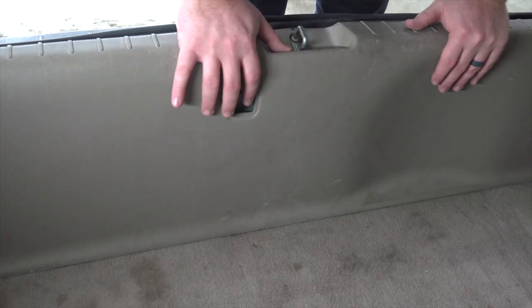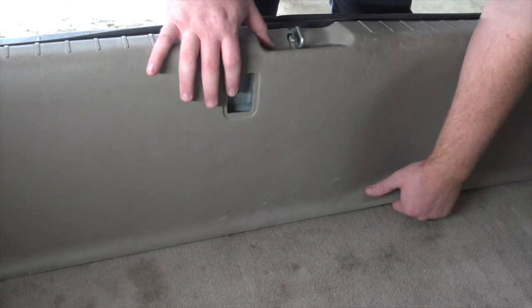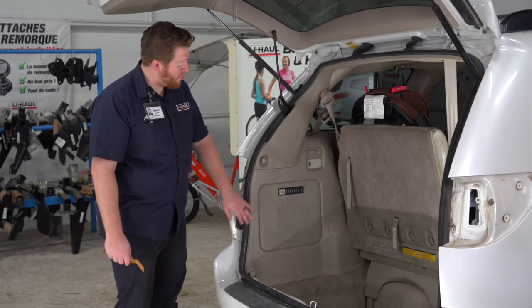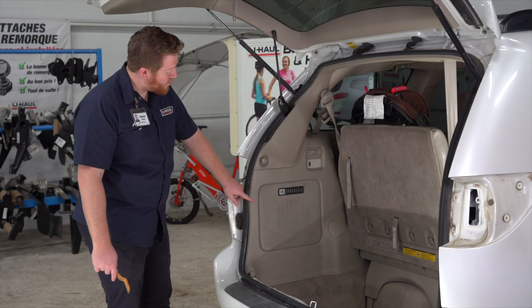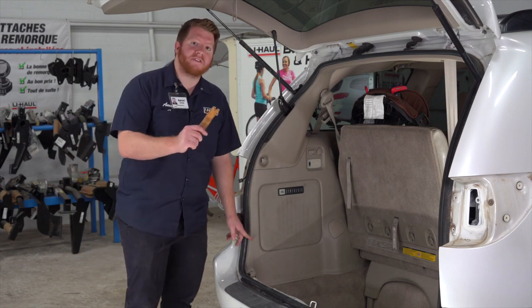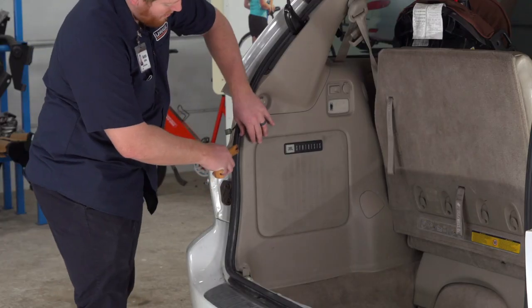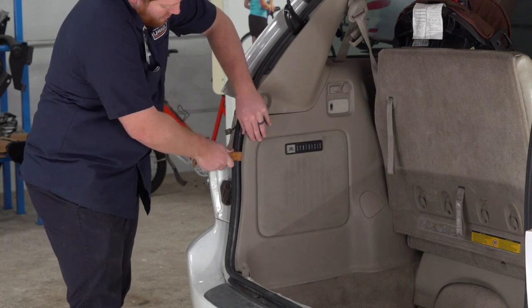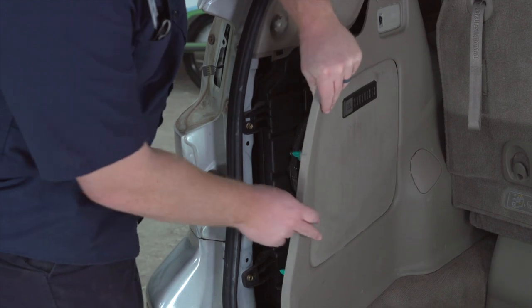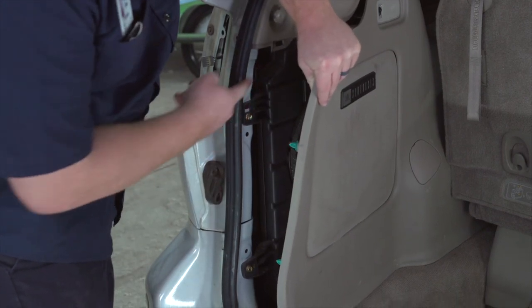To remove the rear threshold panel, we're just gonna pull up on it. Next, on the driver's side, we're gonna pull back on our paneling right here. There are two pins, one located here and here — we're just gonna pull back on it using a trim panel tool. This gives us access to our wiring harness, which is right here.